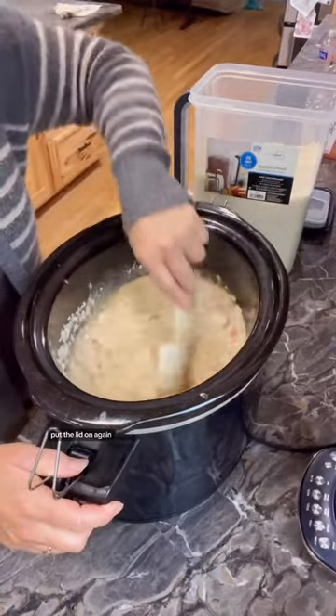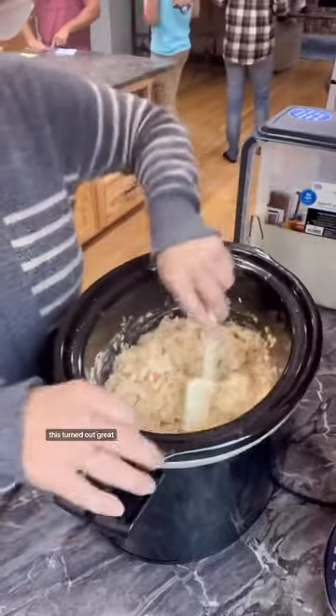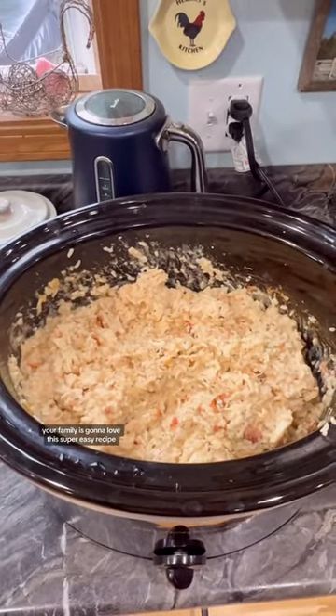Stir that together, put the lid on again, and cook it for about another 20 minutes until it's done. This turned out great — your family is gonna love this super easy recipe.